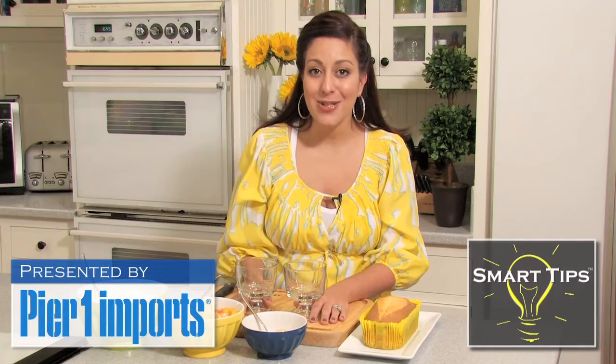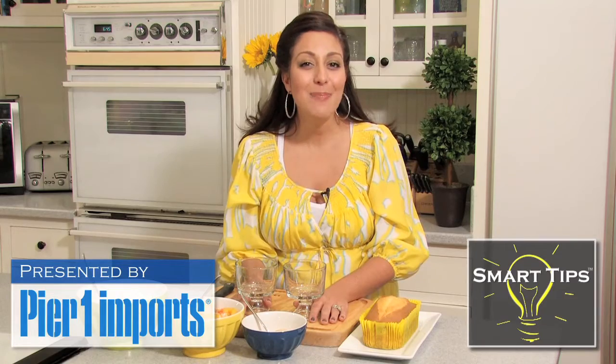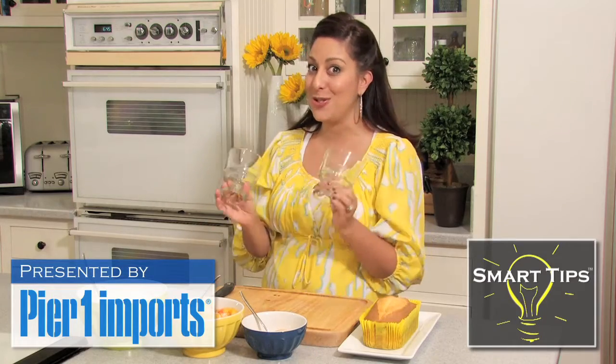So not only will you have a tasty dessert, but you'll also have one that's served in something that is so cool. Thanks to Pier 1 Imports' Tasting Party Collection, these awesome parfait mini little cups are going to make our dessert look so cool.